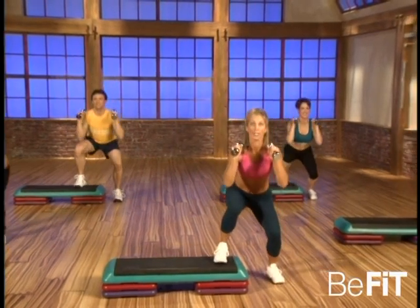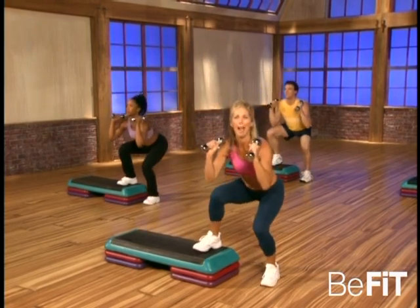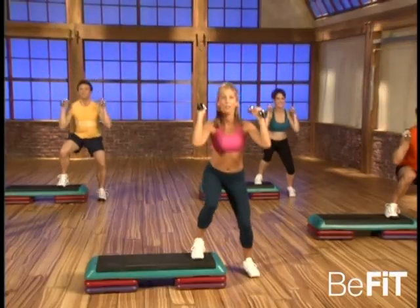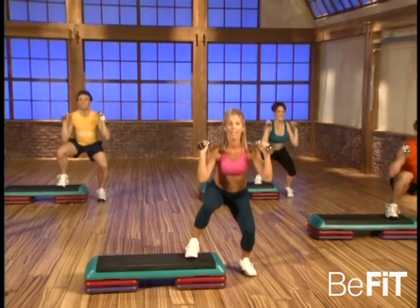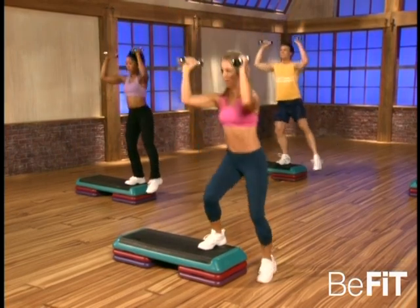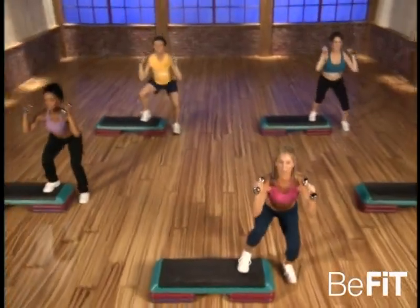Great, now down and press — up, overhead press, up. Good, down and press, beautiful. Now really sit down — outer thigh toner, lift. Good, down — you're strong, great. Couple more — it's all about functional strength to use this throughout the day.